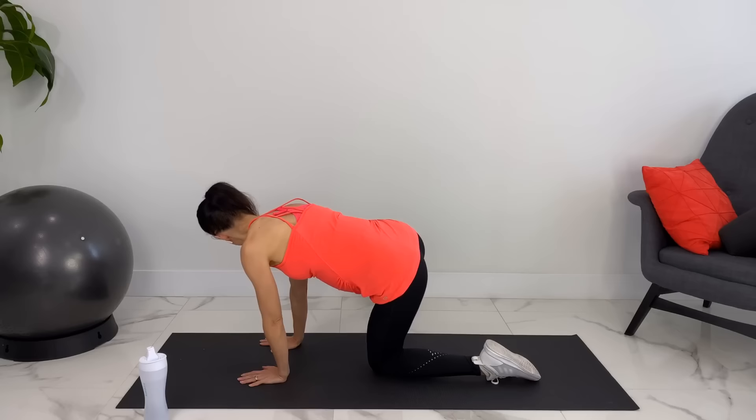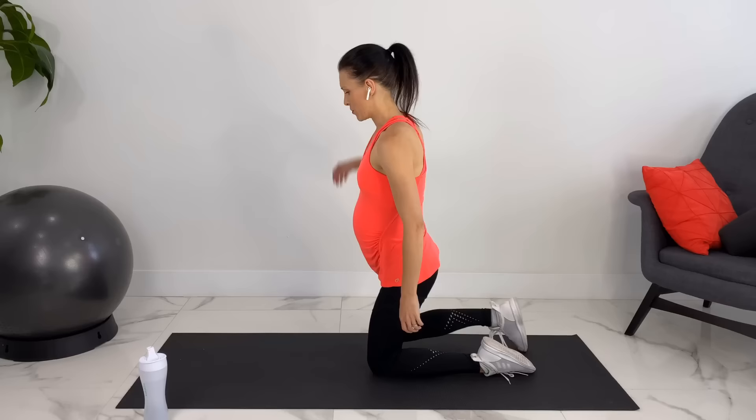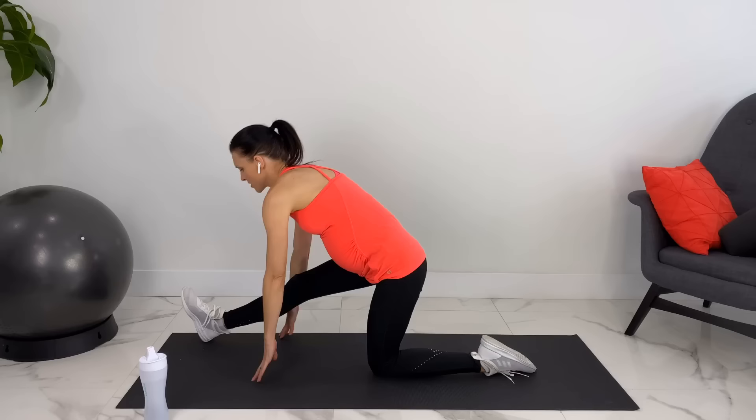Coming up, we'll switch sides. Bringing your leg back in, coming back to all fours. Let's move up onto our knees. We can place one foot forward and we'll straighten that leg and flex it. You can either lean over your leg or if your hands go down to the ground you can do that as well. Flexing will give a deeper stretch throughout your calf.